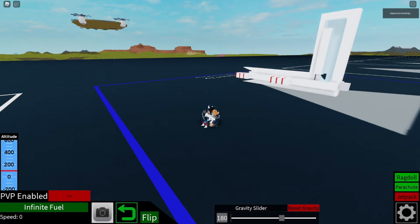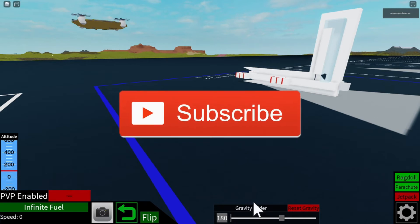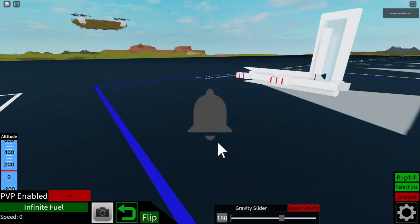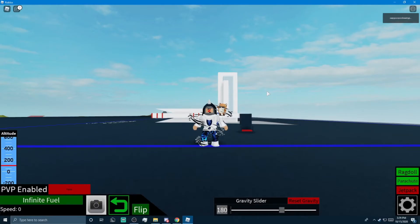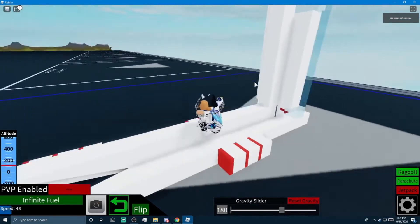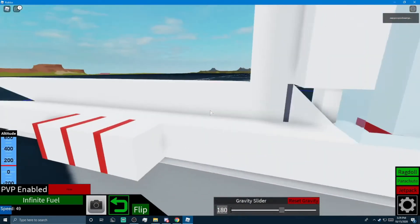I hope you guys enjoyed today's video, and I'll see you guys — before I say the outro — make sure you guys subscribe, because only 3% of you guys are subscribed. I'm gonna put it up on the screen now. Make sure to follow me on Twitter, Twitch, and you could go ahead and join my Discord server.